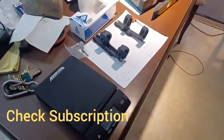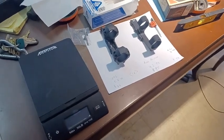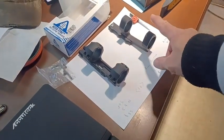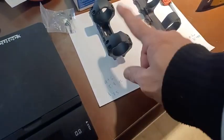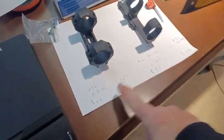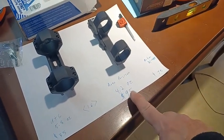Hey everyone, I want to do a quick comparison between these two 34mm scope mounts. One is UTG and the other one is Aerial Precision. The difference in price is $35 from Amazon for the UTG, and the Aerial Precision is $95 from Optics Planet.